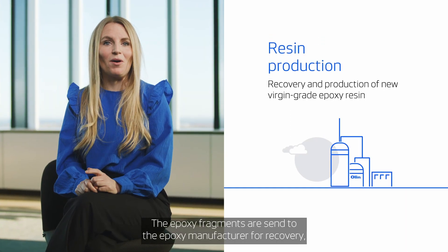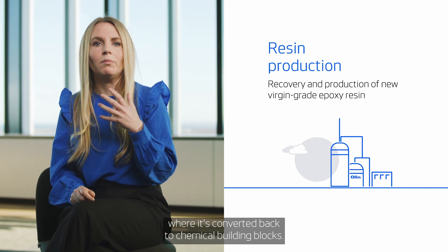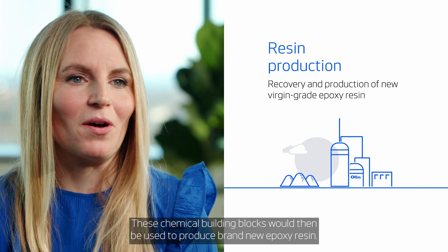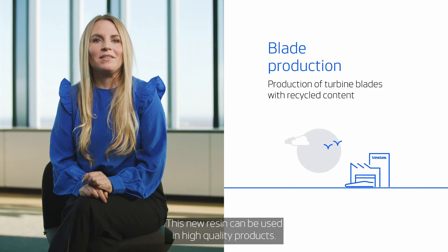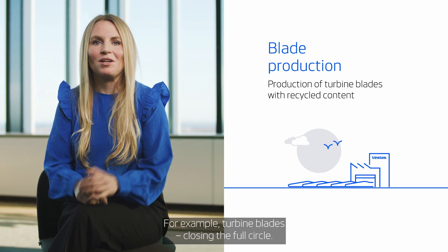The epoxy fragments are sent to the epoxy manufacturer for recovery, where they are converted back to chemical building blocks. These chemical building blocks will then be used to produce brand new epoxy resin. This new resin can be used in high-quality products — for example, turbine blades — closing the full circle.